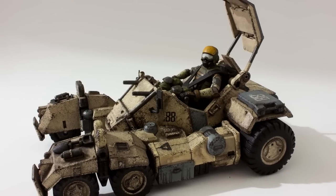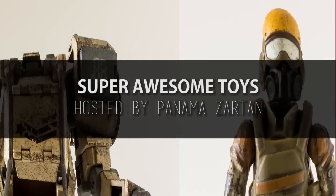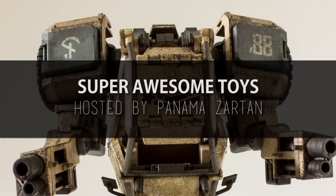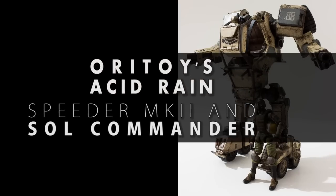Well hello and good day toy fans, and welcome to Super Awesome Toys. My name is Panama Sartan and in this episode we'll take a look at the Ori Toys Acid Rain Speeder Mark II and Soul Commander.